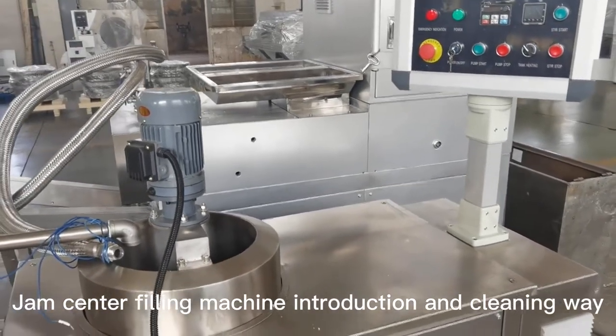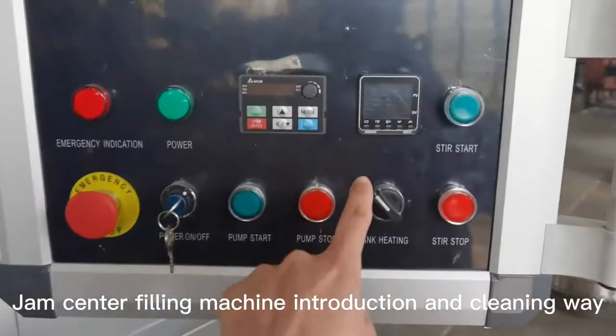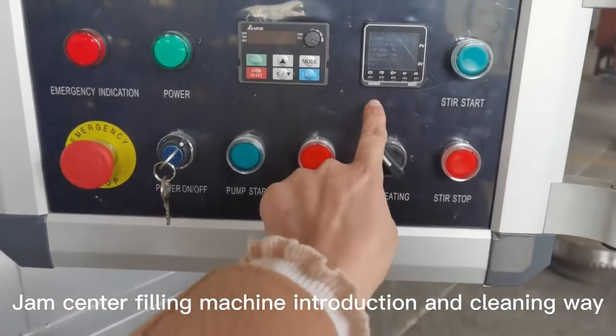Hello Buzzies! This is the jam center fillings. You can see it here. Here is the control box, and here is the temperature controller. It's Omron.